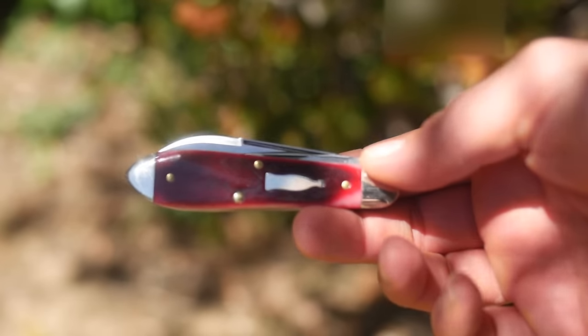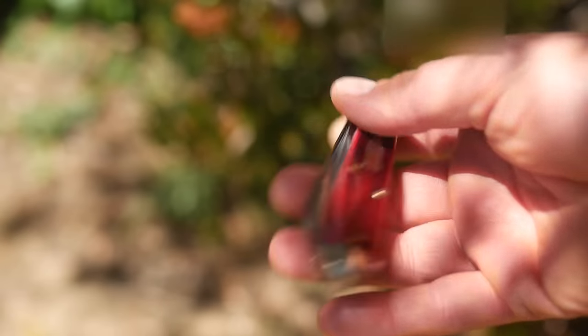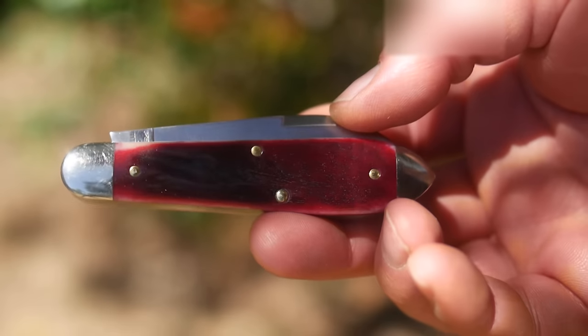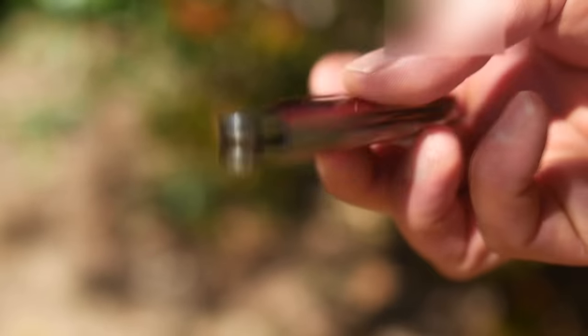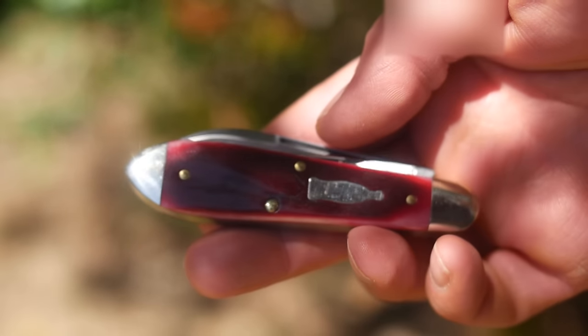The Great Eastern Cutlery cap lifter — the beer scout, crown puller, whatever it's called — is nearly impossible to get. I mean I got the 85 pattern in natural cherry bone on the recent run, but not until after I wrote that first sentence. Now if you make a single mistake in the checkout process, open the door for a lady, or linger too long on the shipping choice, it's already gone.